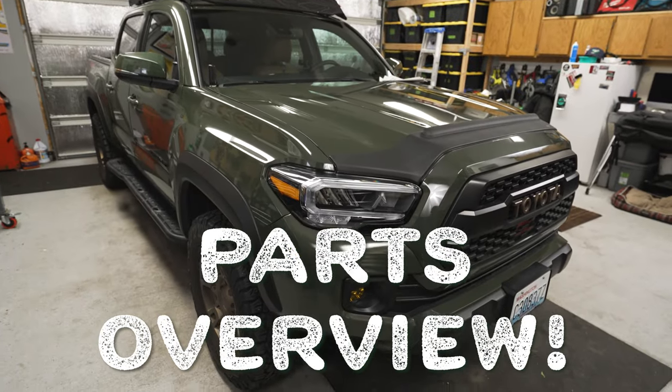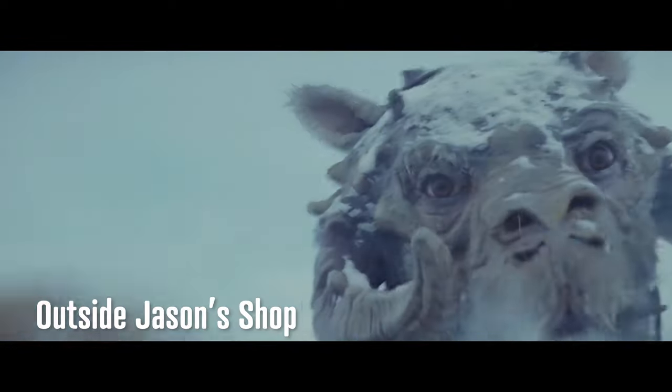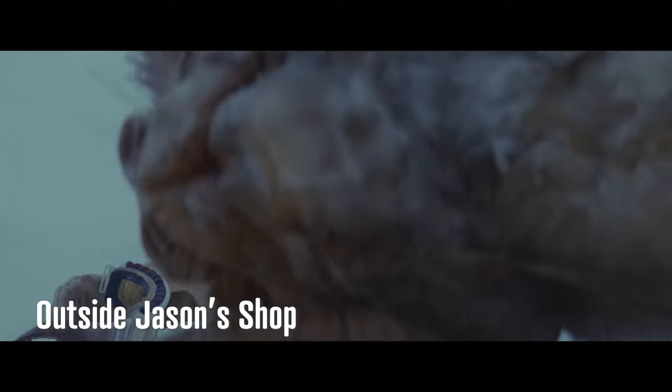All right guys, we are in the shop. We're going to get started on the smorgasbord for the front end of the Tacoma. It's about 10 degrees outside, so we're happy to be in here with two heaters going.